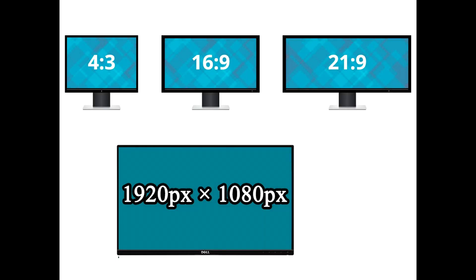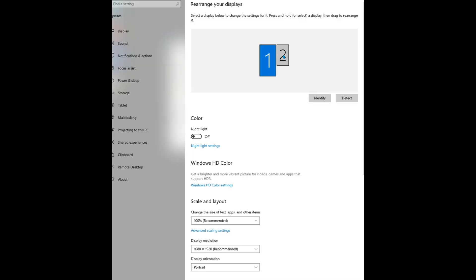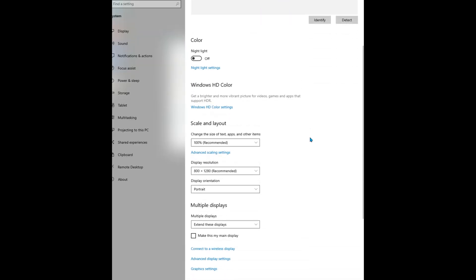When deciding what touchscreen to get, you can check the specs of the touchscreen and try to get one that matches closely with the projector settings, but it's not 100% critical.